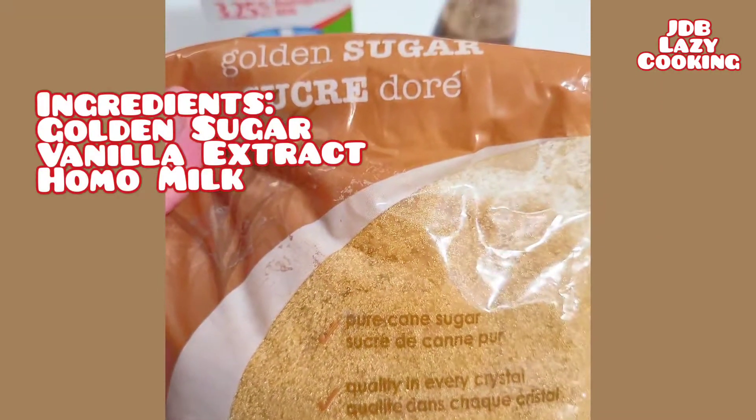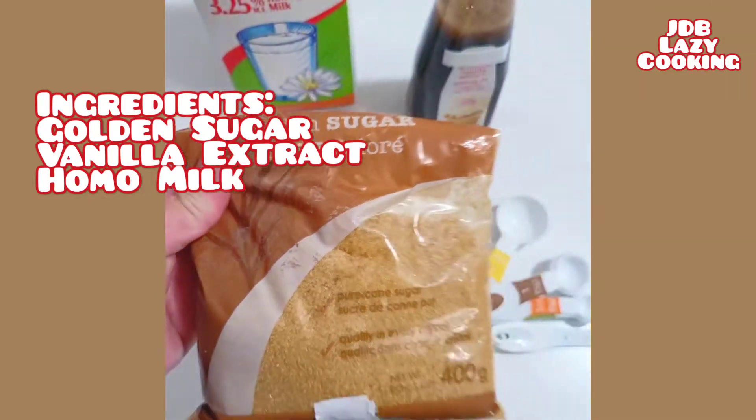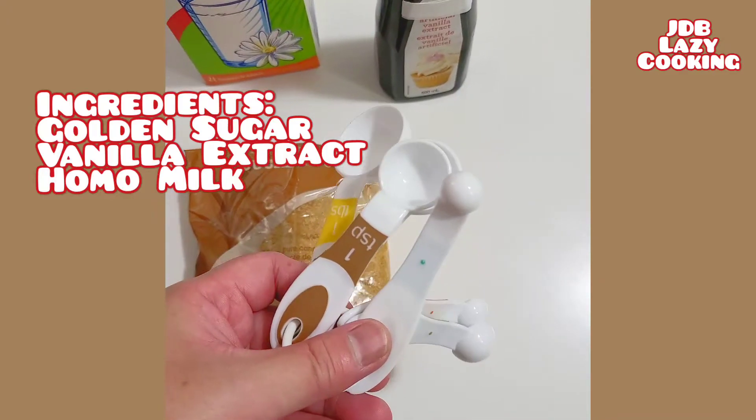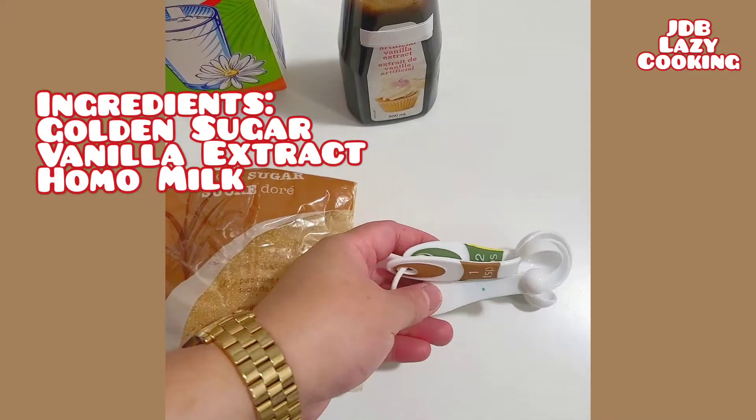Our lazy cooking ingredients for today: golden sugar, vanilla extract, and homo lactose-free milk.